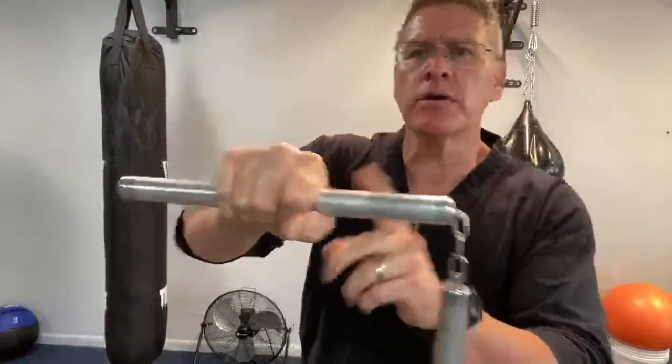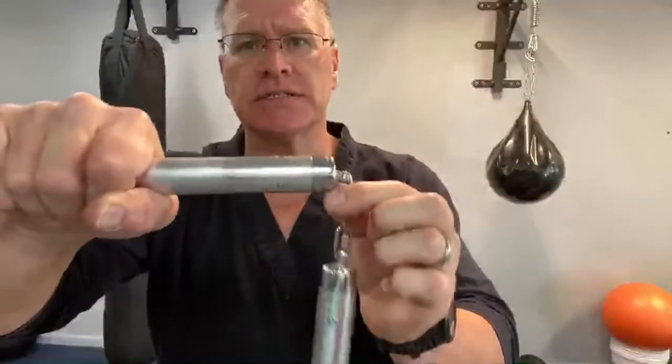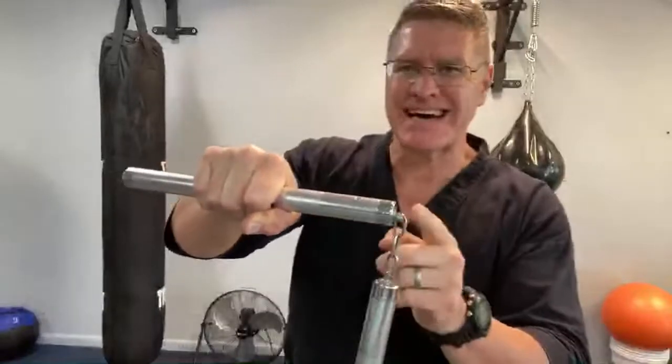Nunchucks — you're going to hold it right in the middle. The straight side, in this case the chain, is going to come out your thumb side.